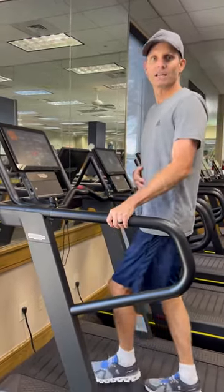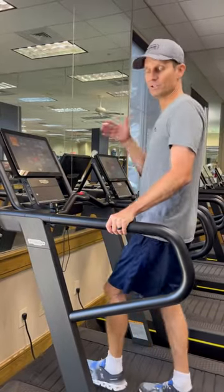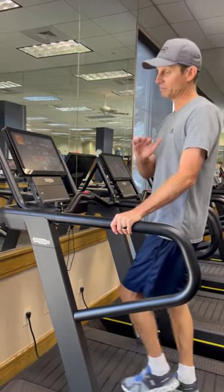For a tummy tuck as well, don't start running until the six-week mark. But doing a nice steep incline and walking at a brisk pace is completely fine to do.